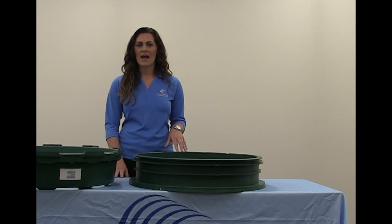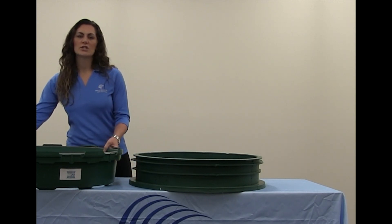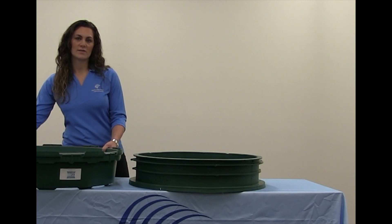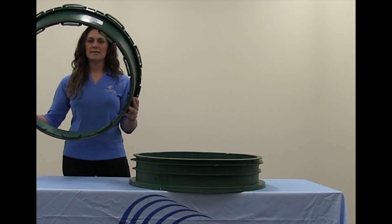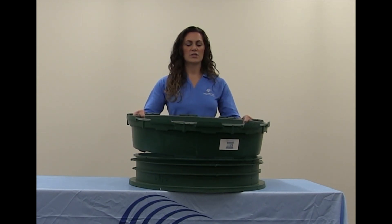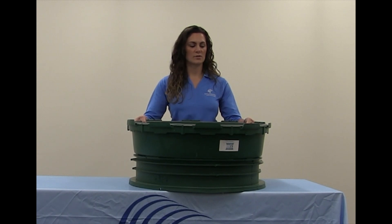I'm going to demonstrate how you can take an Easy-Snap riser section and install it onto a 6-inch TW riser section. You take your Easy-Snap riser section, narrow side down, and place it onto the 6-inch TW riser section.